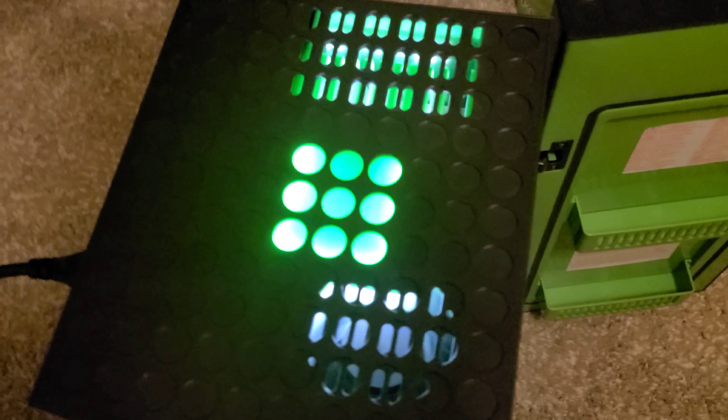There's a switch on the back here, and let's put it on eco mode. The fan spins — that's so cool!